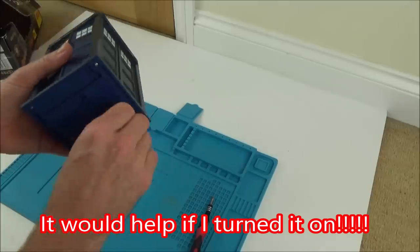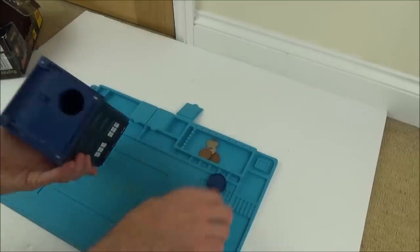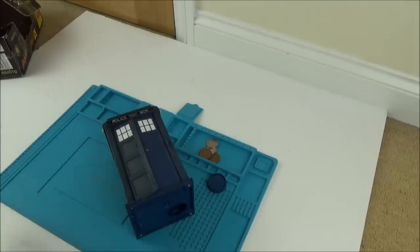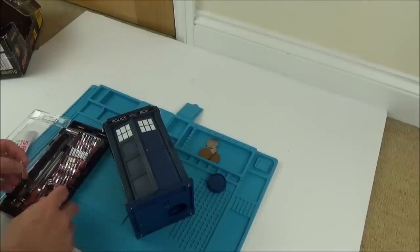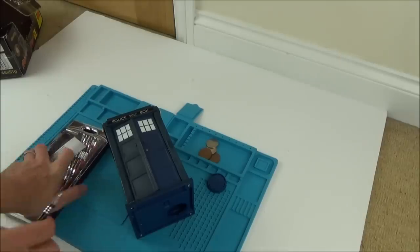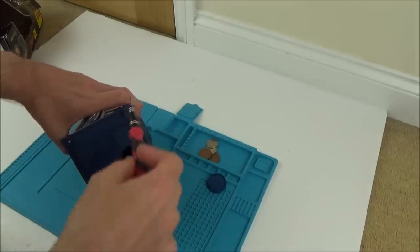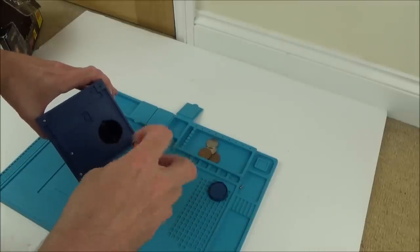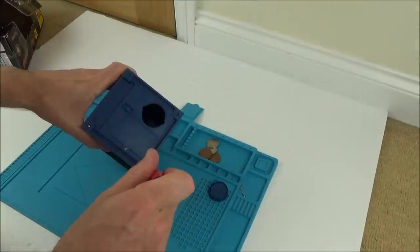Right, let's take this thing apart and see what's happening. I'm looking forward to seeing the inside. It doesn't feel like there's any resistance — it doesn't feel like it's hitting anything. I hope nothing's missing. Actually, looking at these screws, they're not done up all the way — I think it has been apart before.